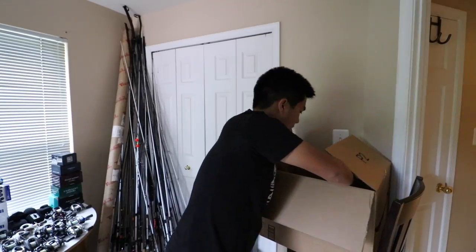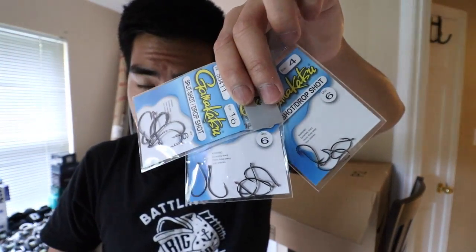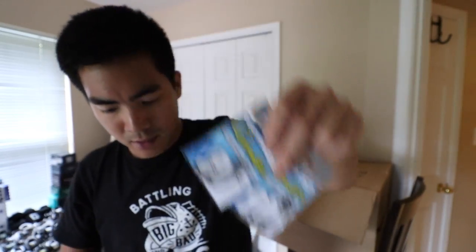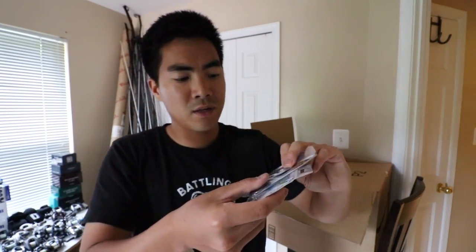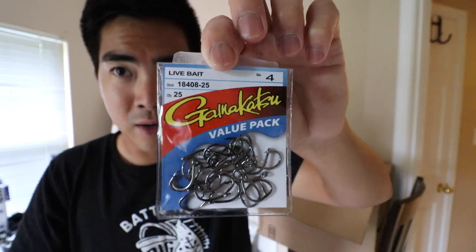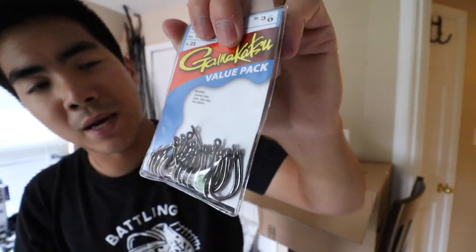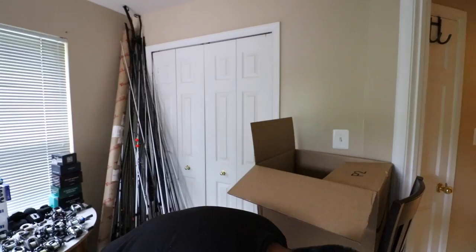Lastly from Bass Pro Shops, we have hooks — lots of hooks. Drop shot and split shot hooks for exactly that. One-aught and two-aught extra wide gap hooks for those Super Fluke Juniors and any other small-profile plastics. Then we've got these hooks which I bought for live bait fishing, which I don't do too often so I don't really own any — Gamakatsu live bait hooks, looks about perfect for a little shiner and appears to be a very strong hook that won't bend out. Got another size — pack of 25 — and an even bigger size. That's going to do it for Bass Pro Shops; now let's get into Bama Frogs.